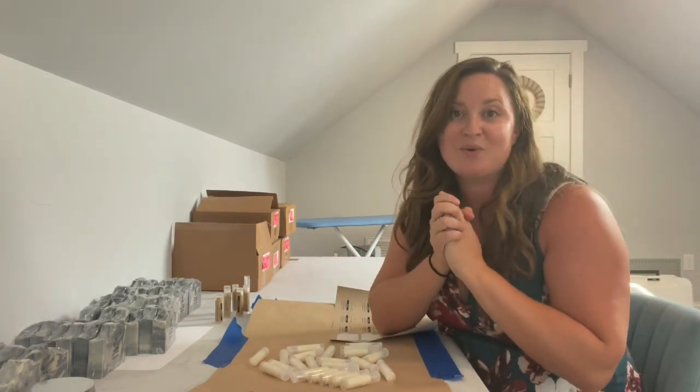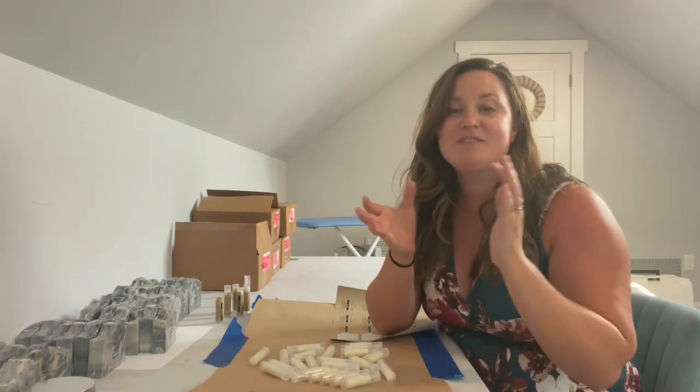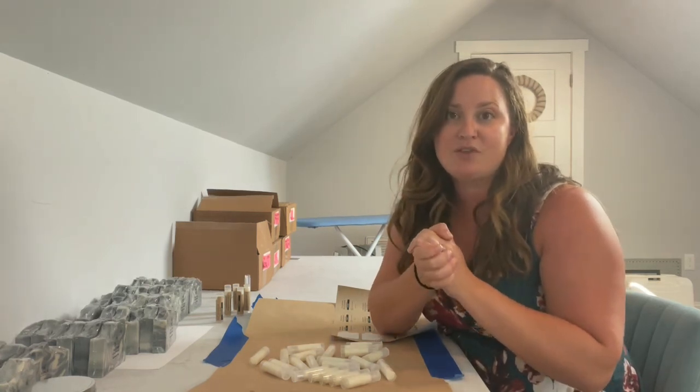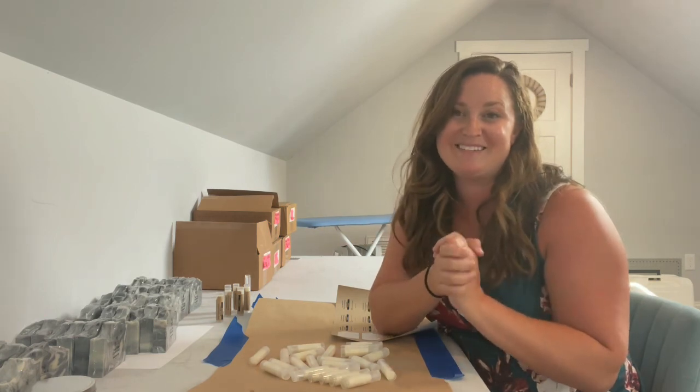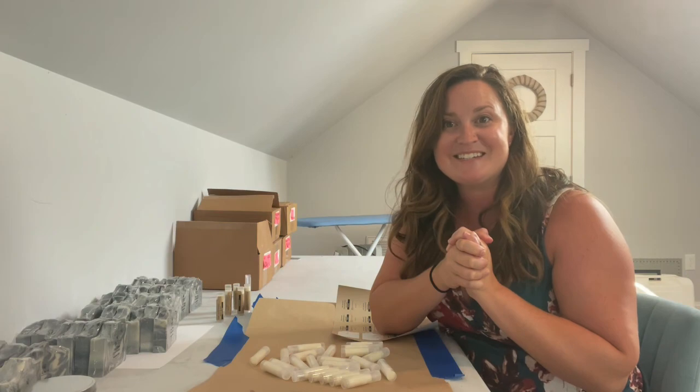I'm going to keep going with these. I want to thank you guys so much for watching. I hope this gave you some ideas if you're a crafter, and if you're a customer of mine I hope it shows you the love, care, and thought that goes into the products — as well as what's inside, which is what counts. Thank you so much and I'll see you next time.